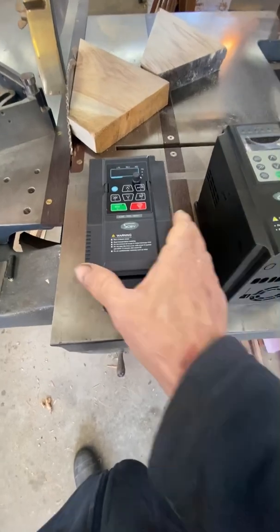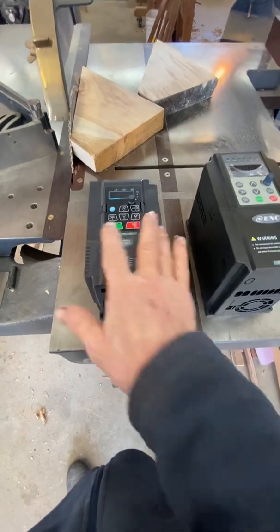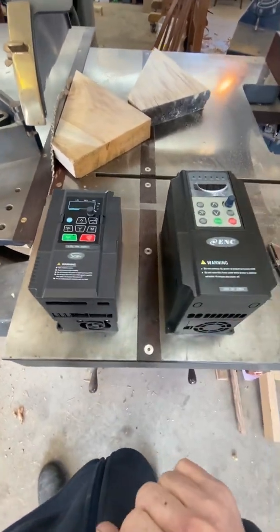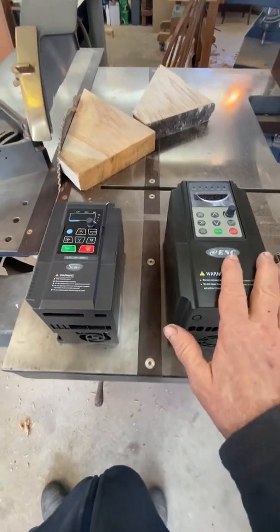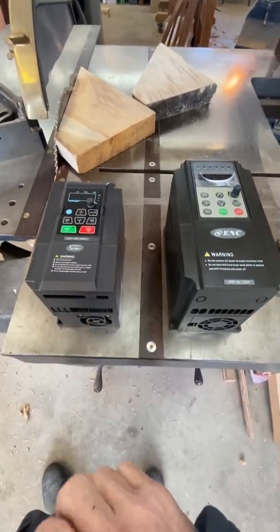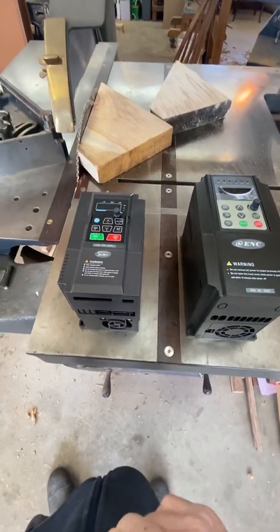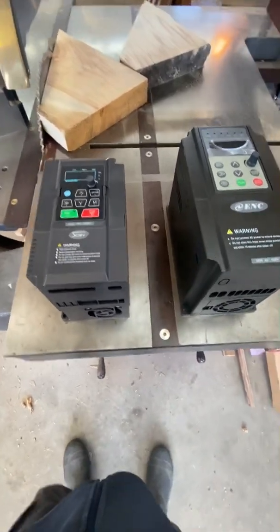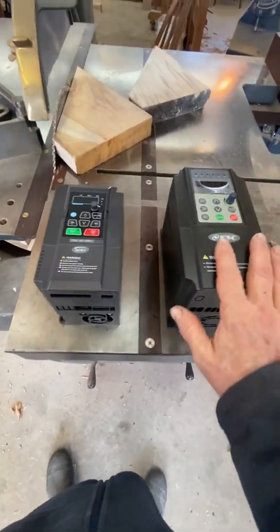This is a new range that we're promoting and starting to offer from the Wadkin Temple. These are 120-volt input VFDs. All of my VFDs in our specialty here are single phase to three phase conversion, and our service walks you through step by step regardless of your experience setting up your machines and converting your three phase to single phase power.